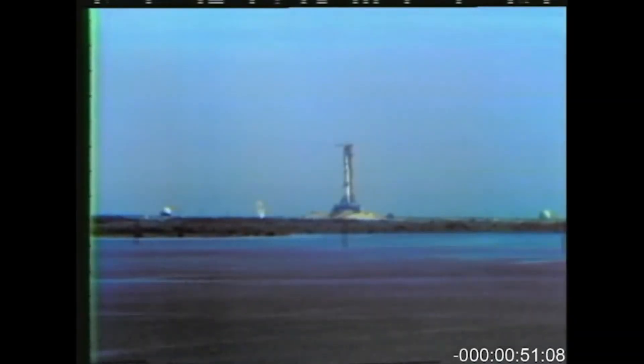Neil Armstrong just reported back — it's been a real smooth countdown. We passed the 50-second mark. Power transfer is complete. We're on internal power with the launch vehicle at this time.